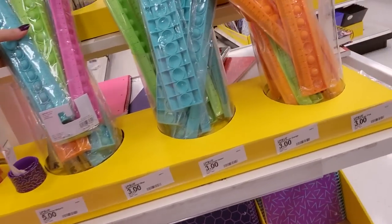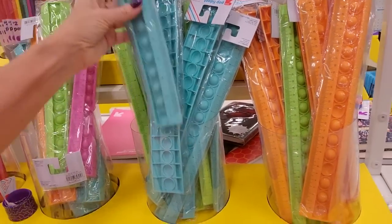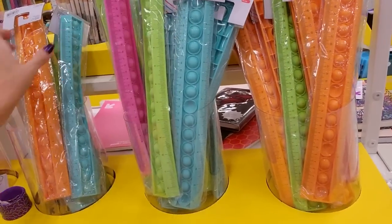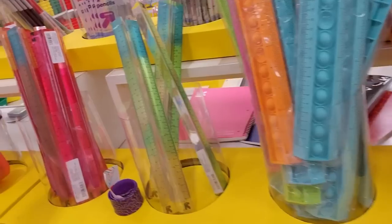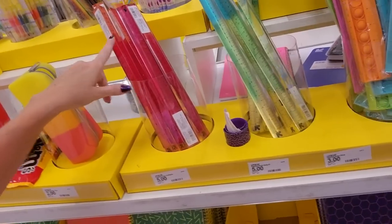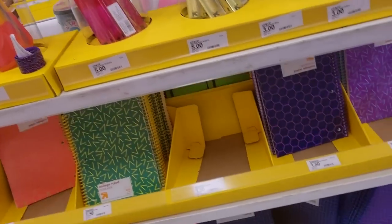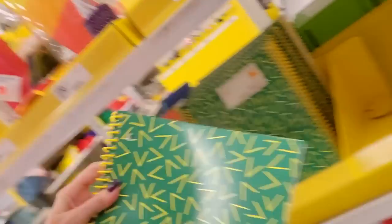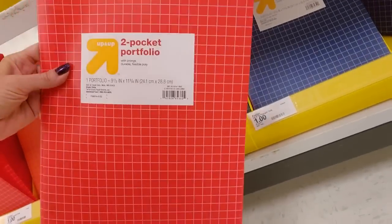I don't think the pop-it rulers go there — actually all the pop-it rulers go here. These are $3. The blue and green rulers go here and the reddish, orangish ones go there. Another slap bracelet — we sell some of those at Walmart. Fun notebooks. Look, it's like Saved by the Bell. And we have portfolios down here — these are the Polly portfolios.